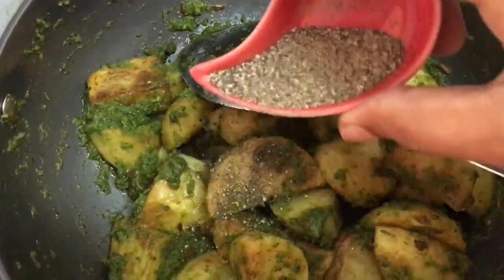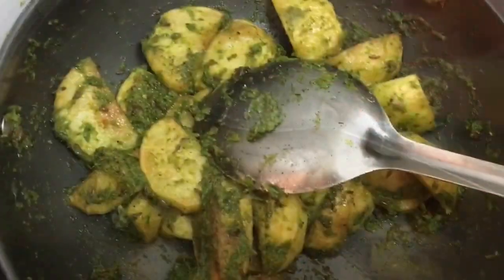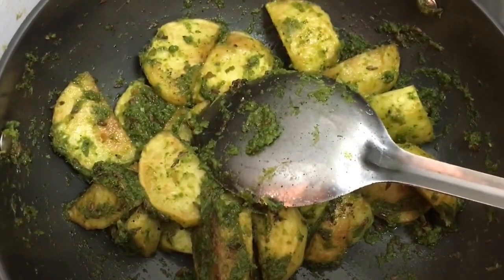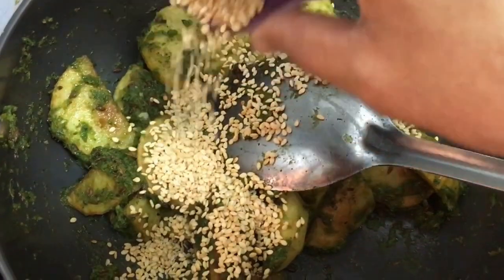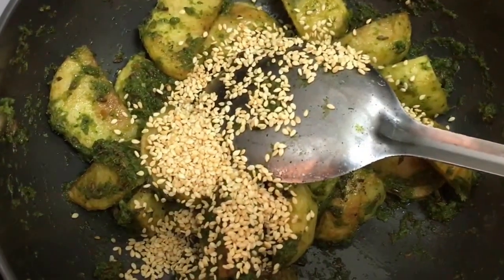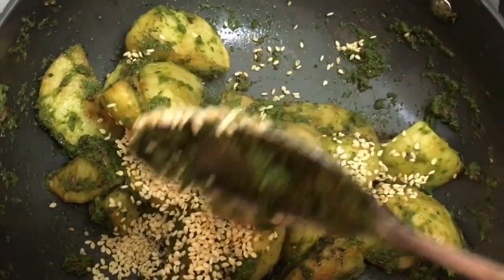We add the fried potatoes and toss them lightly. Then I'm sprinkling some sesame seeds over the top and giving it a quick mix. We're going to roast it on a high flame for about two minutes and then our vegetable is ready.